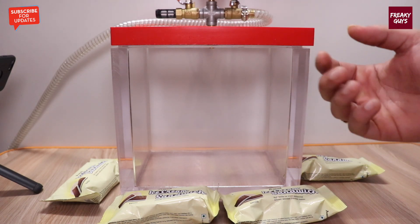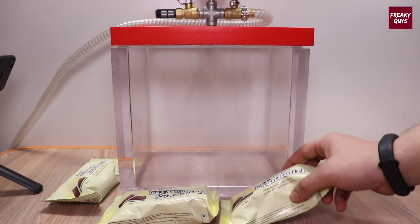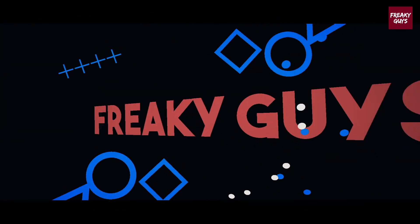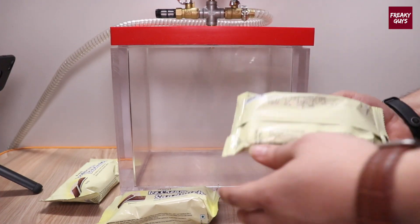Hey people, welcome to Freaky Guys, and today we are going to try some ice creams inside the vacuum chamber. I have got these ice cream sandwiches, so let's see what happens. I'm going to peel it off.